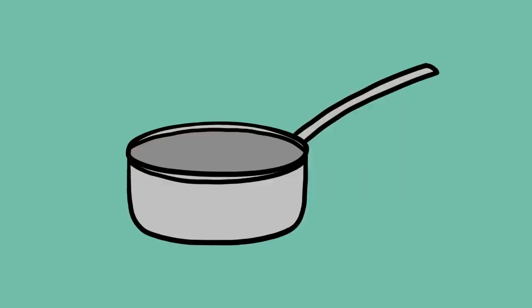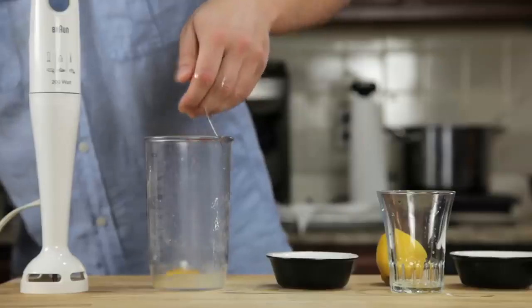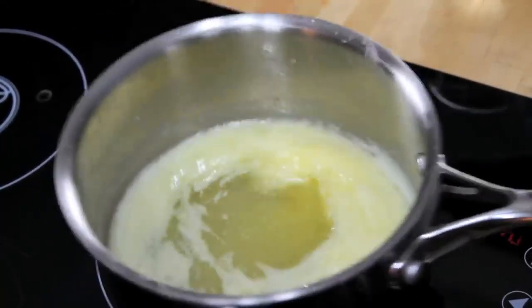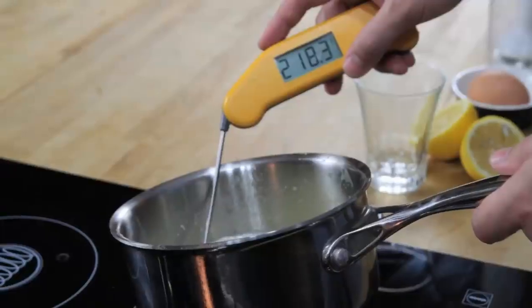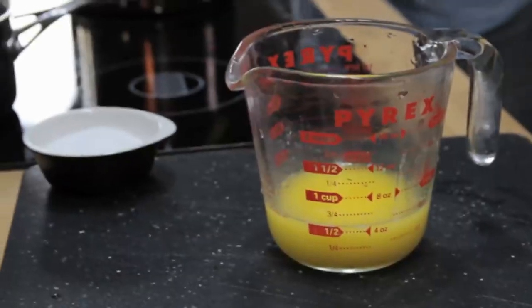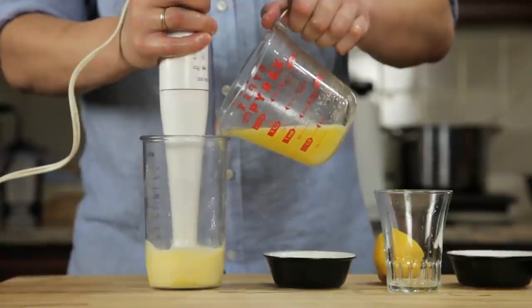All you need is a small pot, a glass measuring cup, and a hand blender with a cup that barely fits its head. We start by combining an egg yolk, a teaspoon of water, a teaspoon of lemon juice, and a pinch of salt in the bottom of a blender cup. Next, we melt a stick of butter on the stovetop until it's completely hot and bubbling — it should register about 220 degrees Fahrenheit with an instant-read thermometer. Pour that butter into a glass measuring cup. Now all we've got to do is stick the hand blender into the cup, start it running, and then slowly drizzle in our butter.